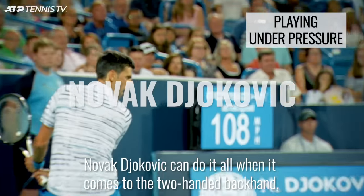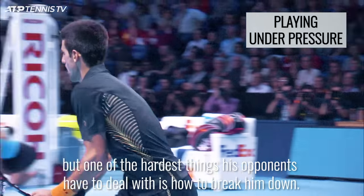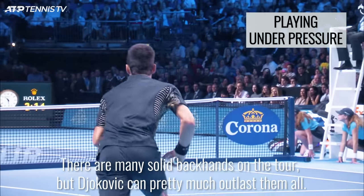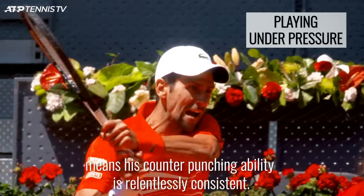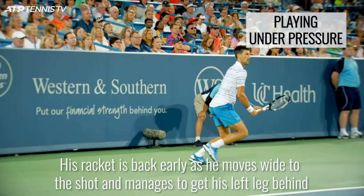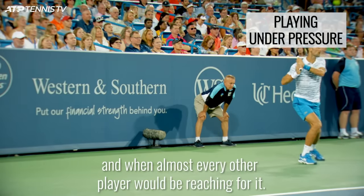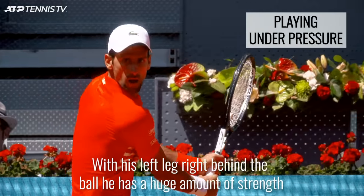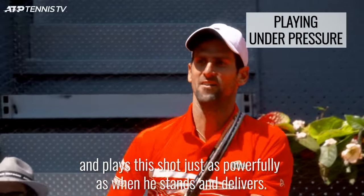Novak Djokovic can do it all when it comes to the two-handed backhand, but one of the hardest things his opponents have to deal with is how to break him down. There are many solid backhands on the tour, but Djokovic can pretty much outlast them all. The movement and flexibility that Djokovic has means his counter-punching ability is relentlessly consistent. His racket is back early as he moves wide to the shot and manages to get his left leg behind the ball on the slide, even when it seems implausible and when almost every other player would be reaching for it. With his left leg right behind the ball, he has a huge amount of strength and plays this shot just as powerfully as when he stands and delivers.